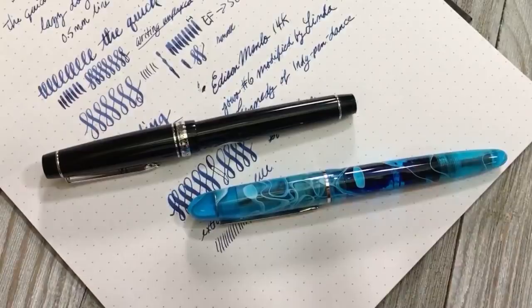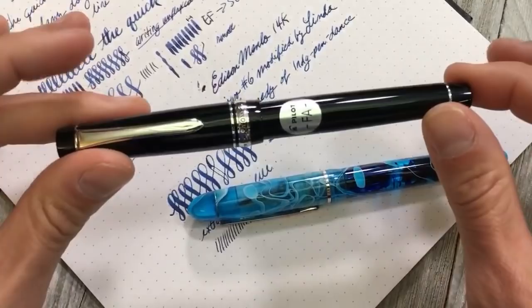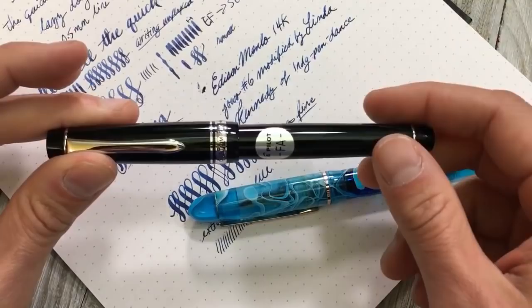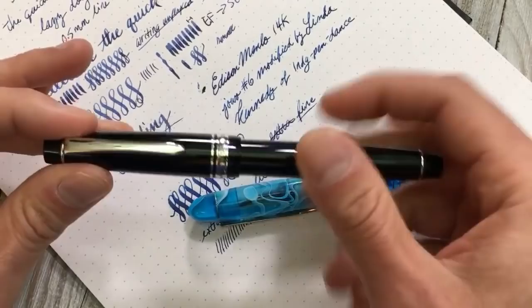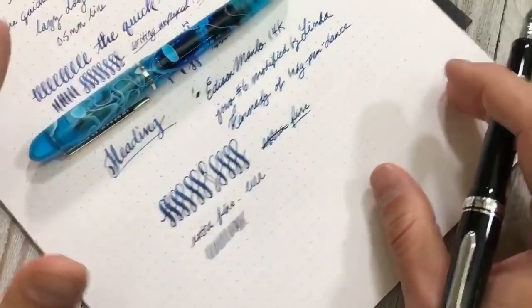I love both of them. Aesthetically, the Custom 912 lacks pizzazz — it's a very standard black pen. That's why I've petitioned our general sales manager at Pilot USA — and you can leave comments below too — to put this FA nib on a Custom 823. It makes sense: the 823 has massive ink capacity with its vacuum filling system, and it's a partial demonstrator. Put this nib on a Custom 823. Dear Pilot, please make this happen.